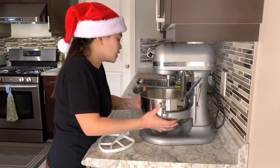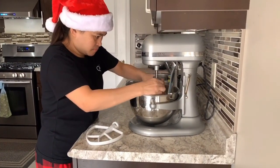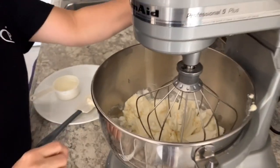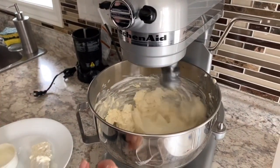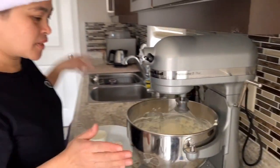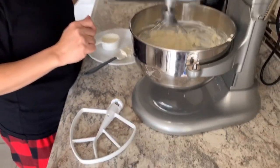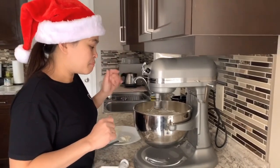It's so hard — ang hirap talaga, promise! I've had this Kitchen Aid for a while. It's much easier with an electric mixer because it takes forever with a hand mixer. This one is a stand mixer. So we just wait for the ingredients to mix — the cream cheese.